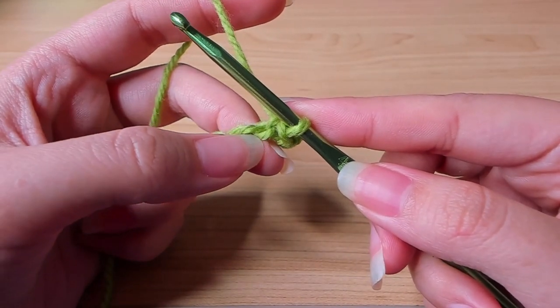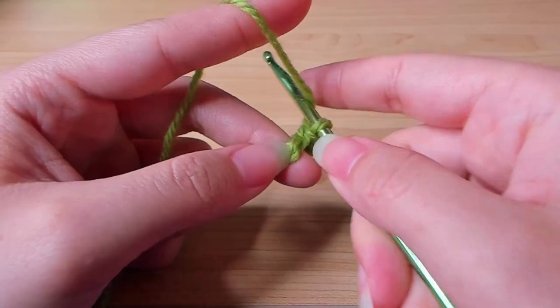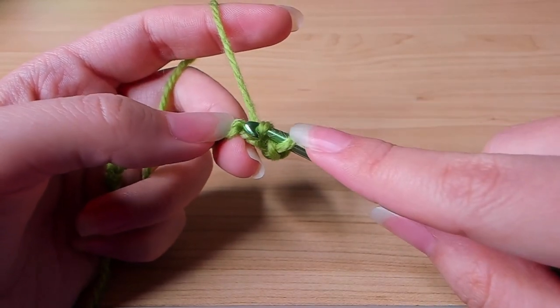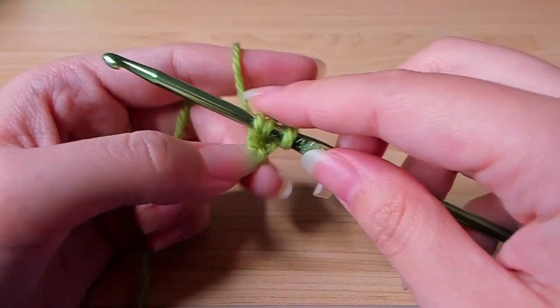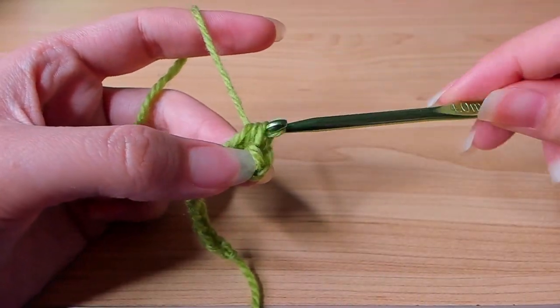And then the next stitch, we're going to work a half double crochet. So I'm going to yarn over first for a half double crochet, insert my hook in the next stitch in the back loop, yarn over, pull up a loop, and yarn over, pull through three.